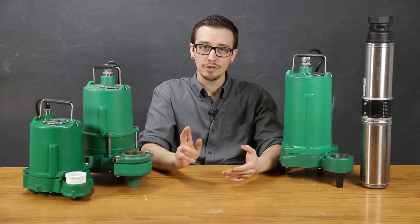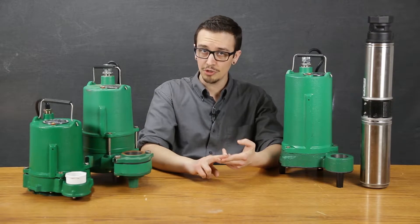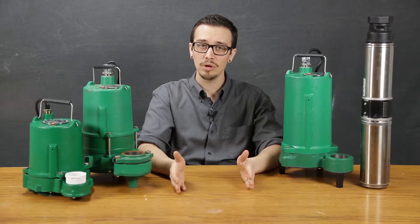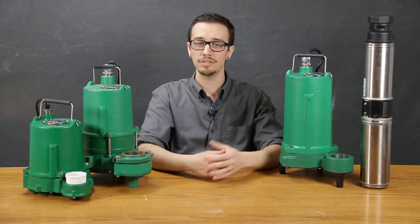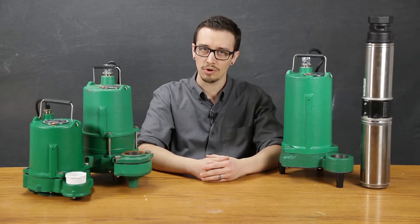The right pump for the job should optimize energy efficiency by balancing energy consumption with reliability. The right pump for the job should maximize the overall life of the pump, increasing the time between replacements. So let's take a look at some pumps and discuss the various features that stand out so that you can gain a better understanding of what to look for.